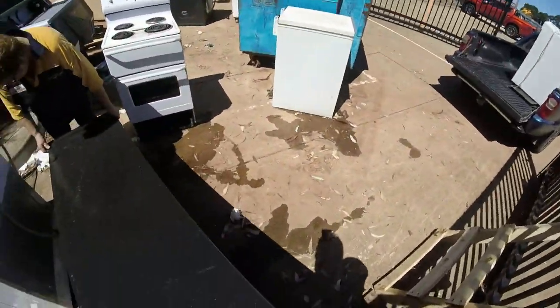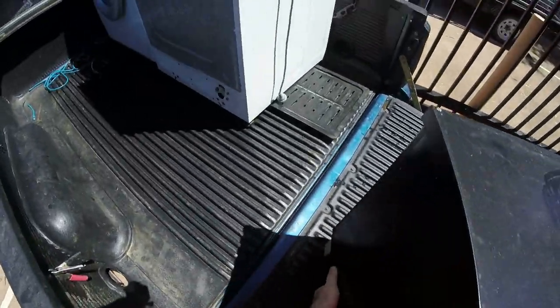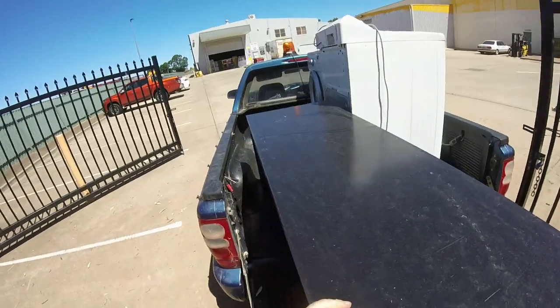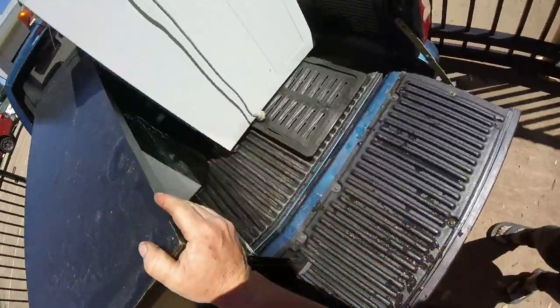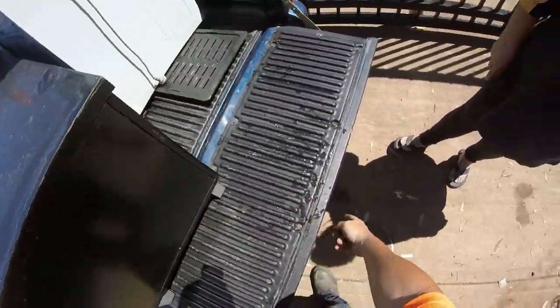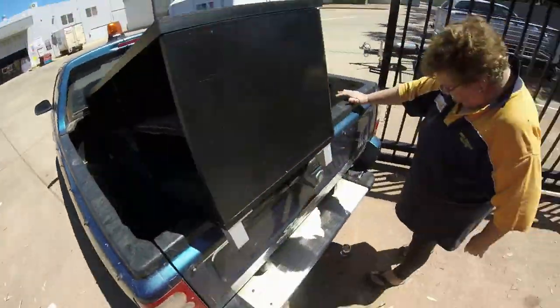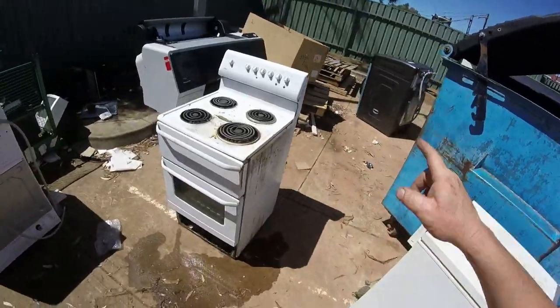Got it - it is heavy. There we go, that'll fit right up there. I'm going to have to lift that up, then lift this - you close that. That's it, that'll sit like so. Right, now hopefully we can get that, that, that, and that on the trailer.